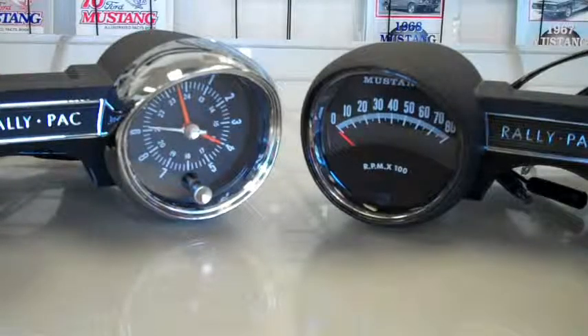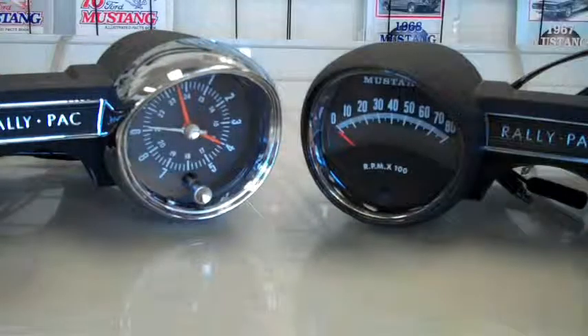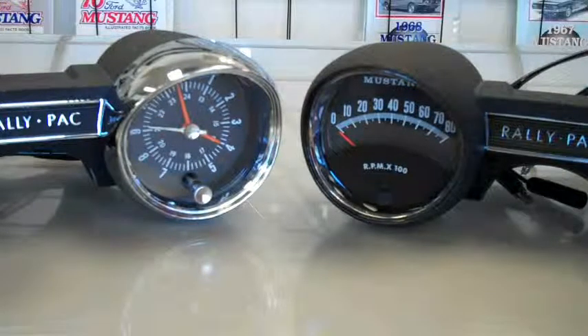Next, you have to figure out if you're looking for something that's original in all one color, or we also now have them available with the chrome eyebrows for 1965. These also come in colors to match your interior. There is an additional charge for these, but we do have the factory colors available on special purchase.